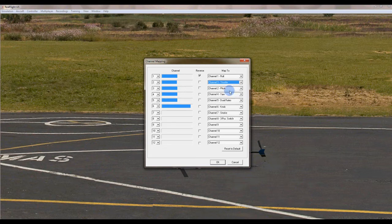The second channel we need to make sure is throttle, not pitch, and I'm not going to reverse that - it seems good, going from the bottom to the top. The next channel is pitch, which is elevator, and that looks correct to me.